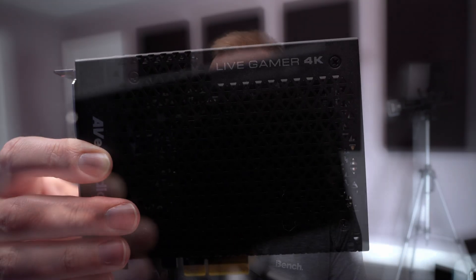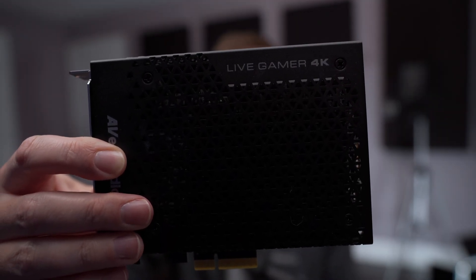As always, we're going to start with a little bit of context. I've been using capture cards for a long time — almost six or seven years now. The one I was using before is this beast here, the Live Gamer 4K by AVerMedia. It's a PCIe card versus the USB one I just showed you. On paper, this card is still able to capture 4K 60, so it's a great capture card.